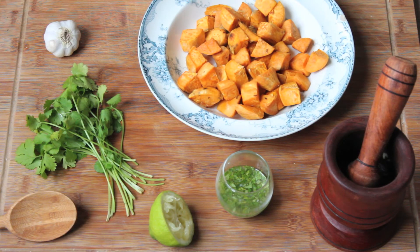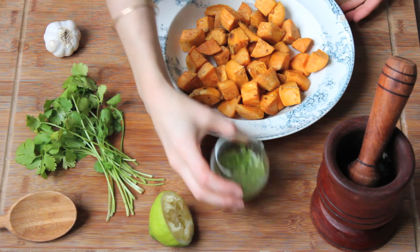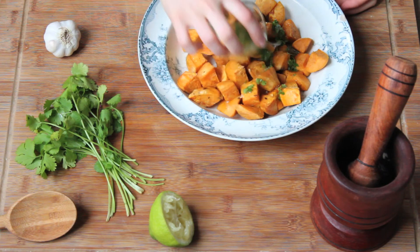When potatoes are cooked, take them out of the oven and leave to cool for a few minutes, then stir in the vinaigrette and serve right away. Et voilà!